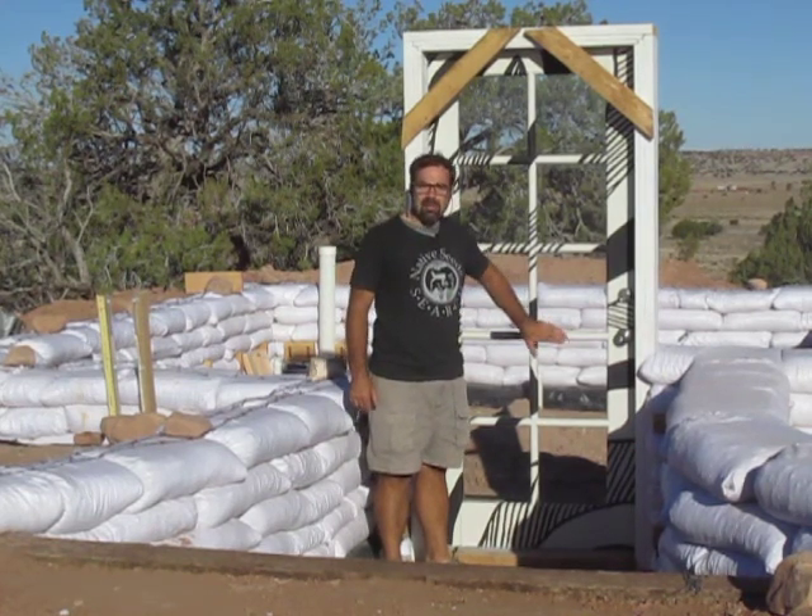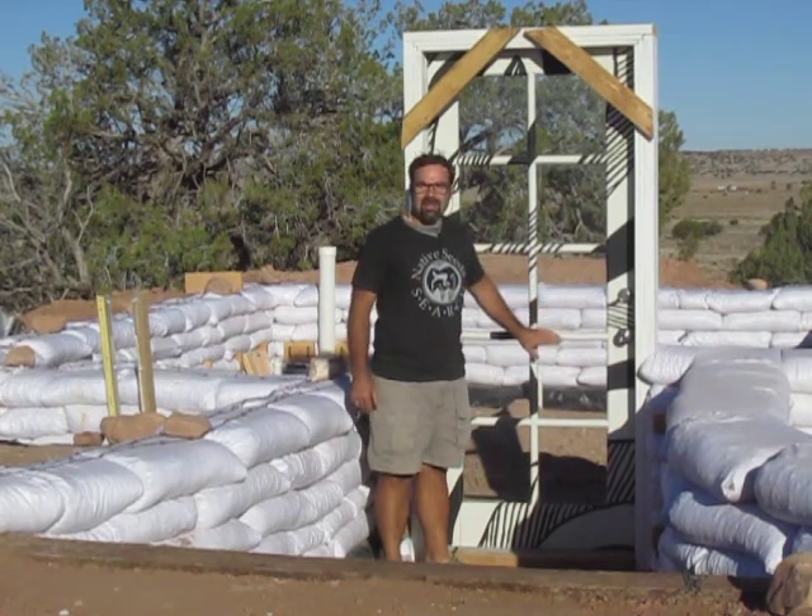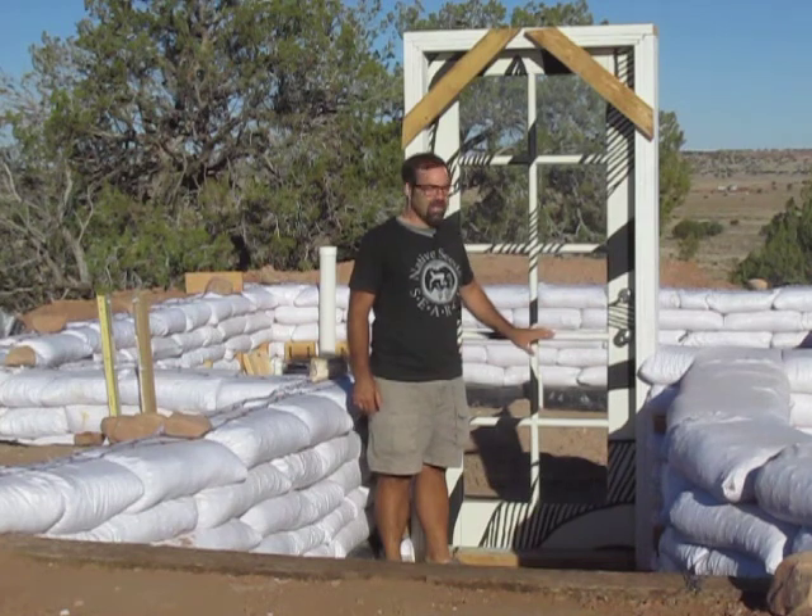My daughter and I did this last summer. If you'd like to see how we did it, you can go back to episode 4. We bought the door on Craigslist for $45 and then completely refinished it.